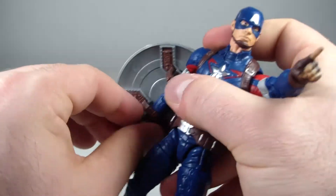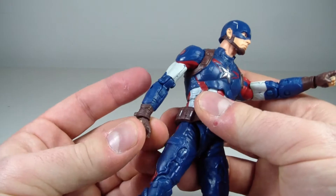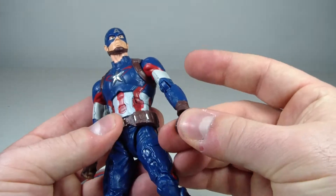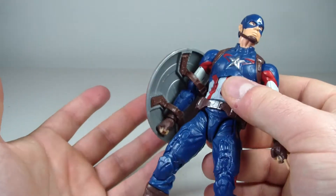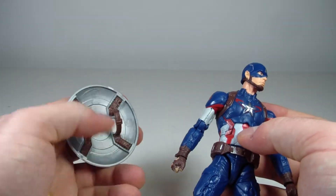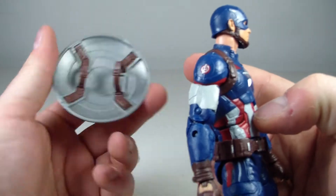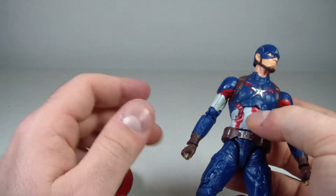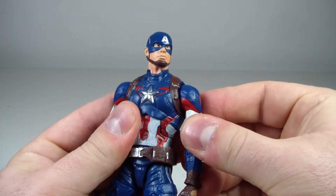You can remove his shield right off his arm — mine slides off easily, which is very accessible. I wonder if it's because of the strap popping off, but oh well. He can hold it nicely.